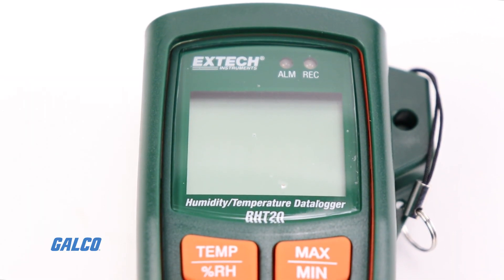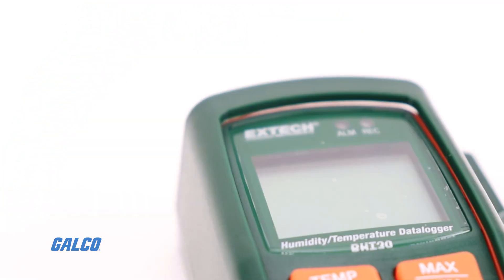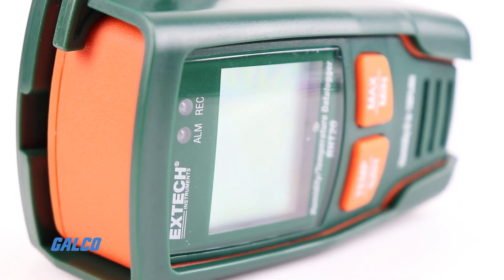Extech's RH-T20 Humidity and Temperature Data Logger is a handheld test instrument that can record up to 16,000 relative humidity or temperature measurements at a user programmable sampling rate.